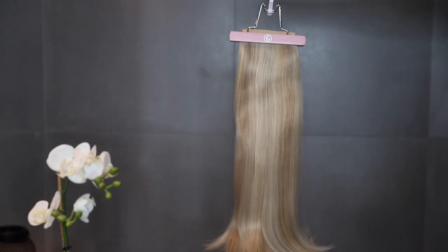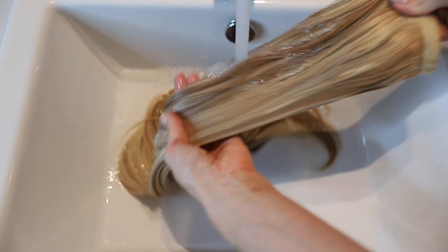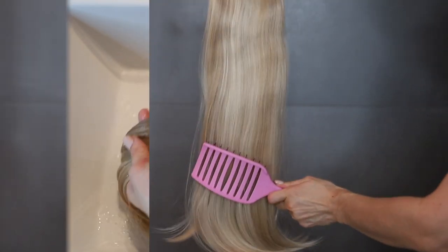Hey hey Glamistas! We hope you're in love with your perfect pony! Here's a step-by-step guide to washing your hair and making it feel like new again.